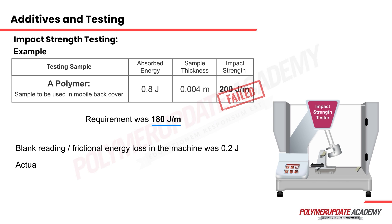Hence, the actual energy absorbed by the sample was 0.8 minus 0.2 joules, which equals 0.6 joules. The corrected impact strength is therefore 0.6 divided by 0.004, giving 150 joules per meter — which is much lower than the 180 joules per meter required for the sample to pass.